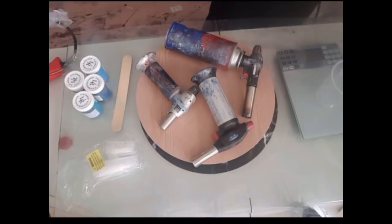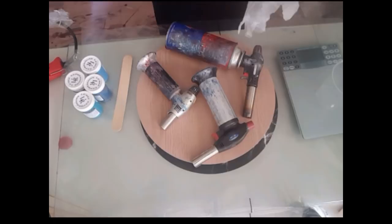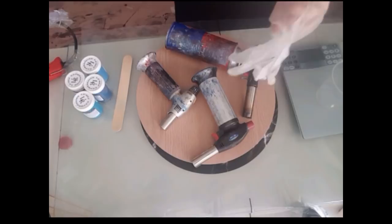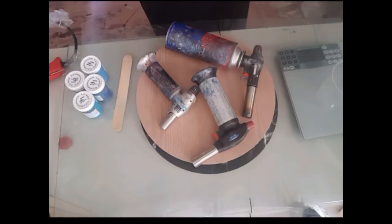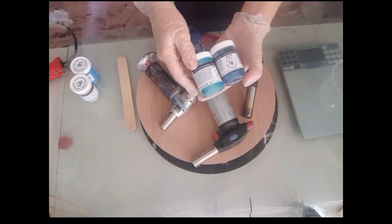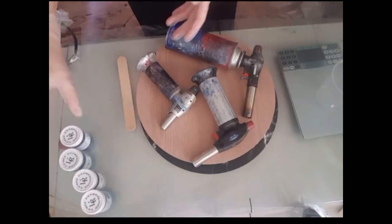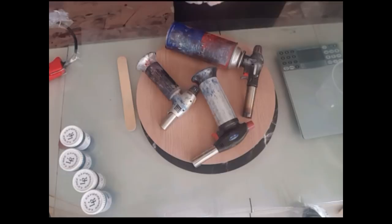G'day everybody, welcome to Lore's Studio. This is a special video for a very special young lady named Sophie who contacted me over the internet asking for advice. I ended up sending her some pigments, and promised to use them in this video to help with her school project. This is for Sophie and any super newbie out there who's never done any resin or pouring before.